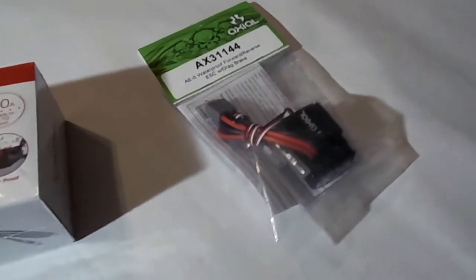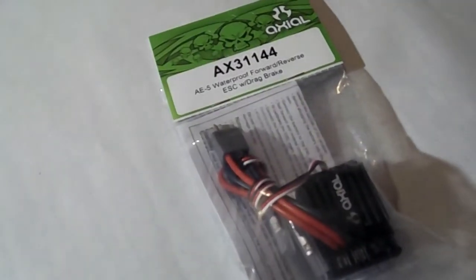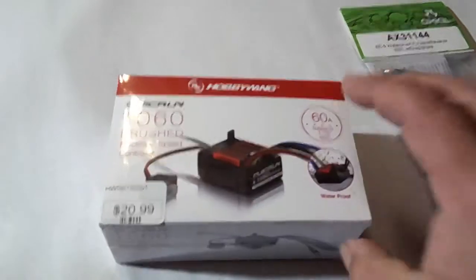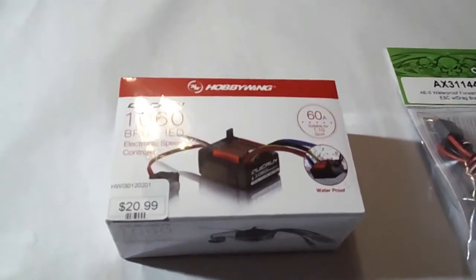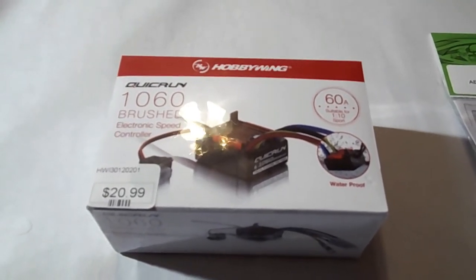But I was in a hobby shop looking for electronics the other day, and the guy behind the counter made it seem to me that this Hobbywing Quick Run 1060 Brushed Electronic Speed Control is exactly the same as the Axial unit — Axial just rebranded them. And look at the price: $21. It's waterproof, 60 amp. It's not programmable — it's 100% all the time, drag brake is on. But for what I want to do, that's fine. At $21 I had to get one and try it out. I'm probably going to put it in my Tamiya CR01, and I'll let you see on video how that works out — if I ever get some decent paint weather.